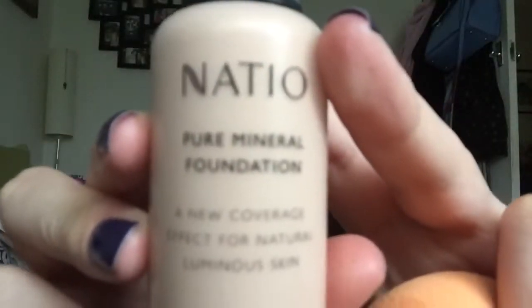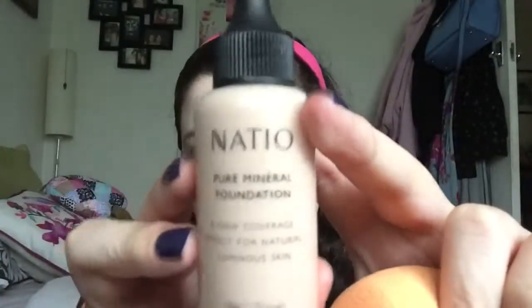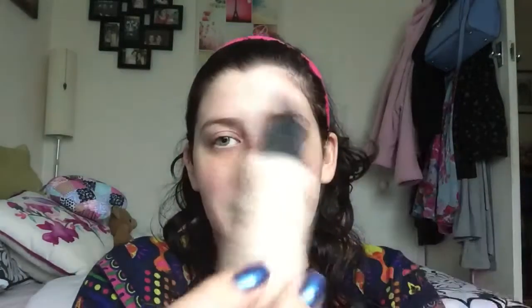The foundation I'm using today is the Nadeo Pure Mineral Foundation — for me that's coming out backwards so maybe it will for you too. Again I'm just taking it on the wet sponge. Well actually I squeeze a bit out onto my hand, as you can see, and then I just put it all over my face, as you do with foundation. Then I'm just patting that in.